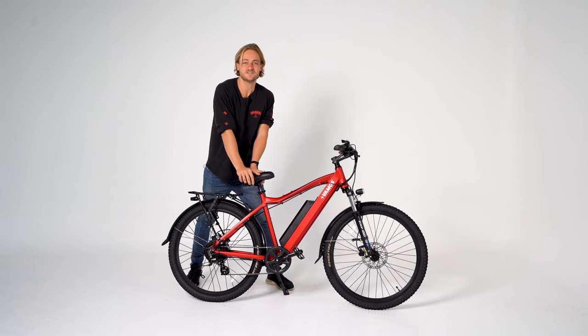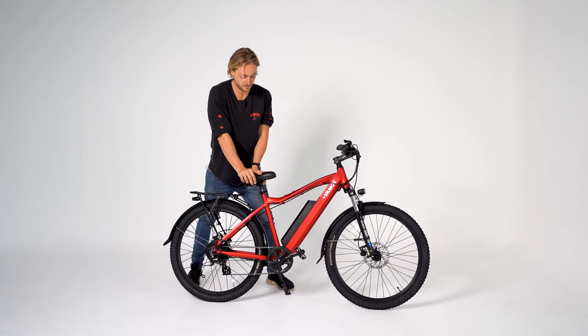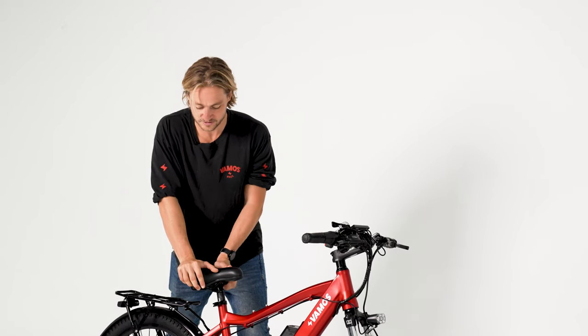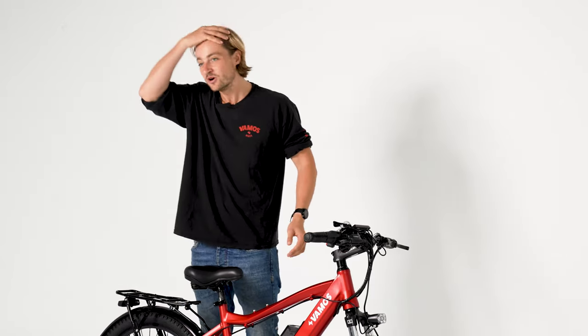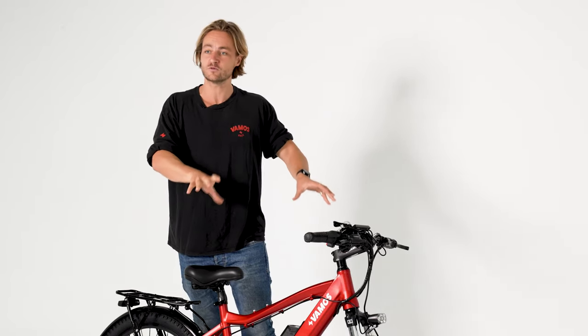We have a really comfy seat here — we spent a lot of time trying to find this seat, a lot of trial and error, but we're really proud of it. It's one of the first things customers mention when they try the El Diablo — they talk about how comfy the seat is and how comfy the whole bike is overall.